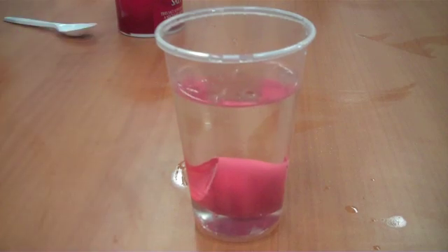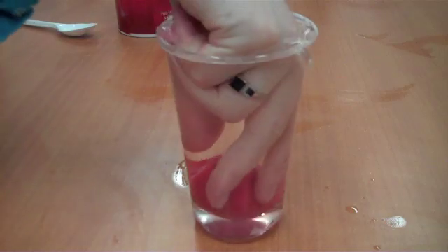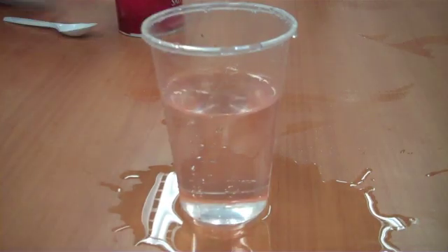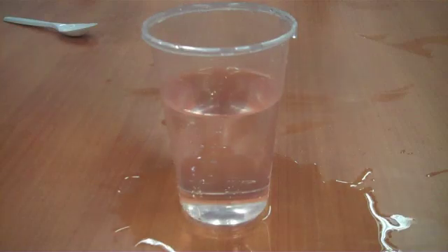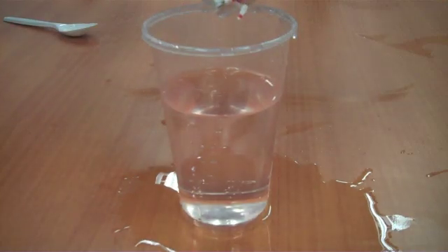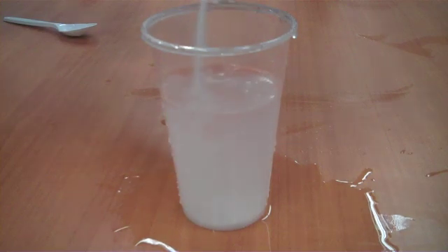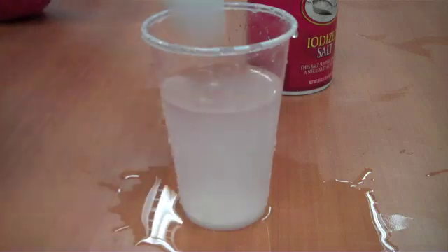But what happens if we add some salt? We're going to take our egg out, and we are going to add some salt. You'll probably need to do about six to ten tablespoons of salt. We're going to give that a nice stirring.